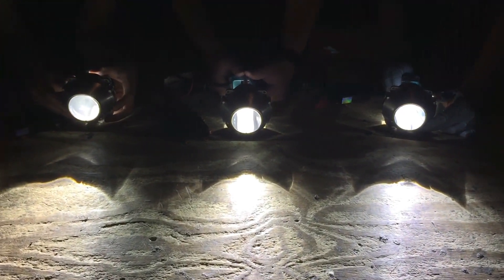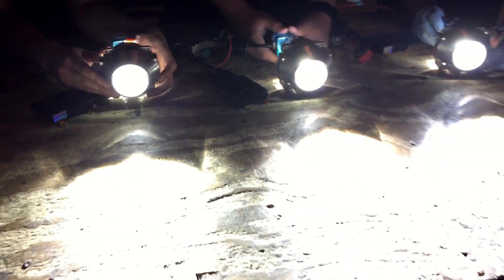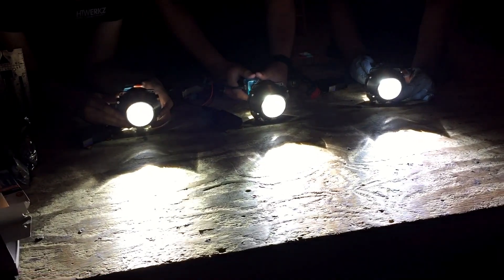Hey guys, so the Osram CBH bulbs just came in. We're going to do a quick comparison between all the Osram bulbs. We got brand new Morimoto ballasts, they're all being powered at the same time. We let them all warm up. Brand new FXR projectors.